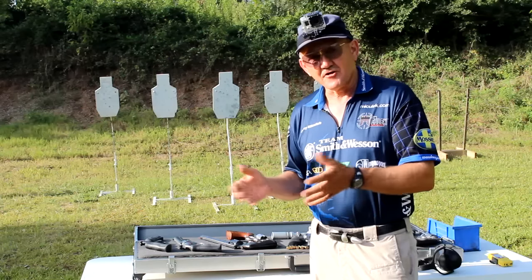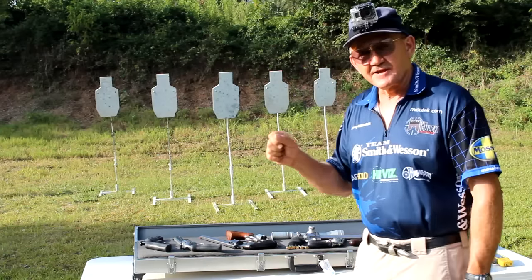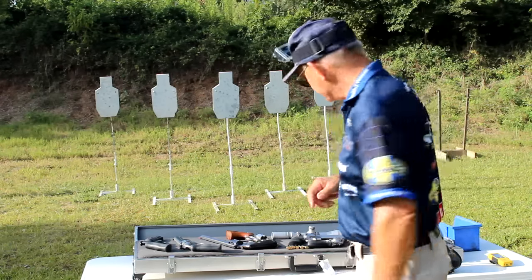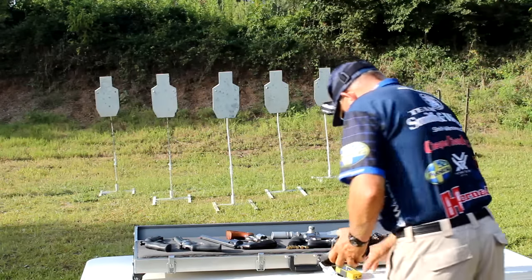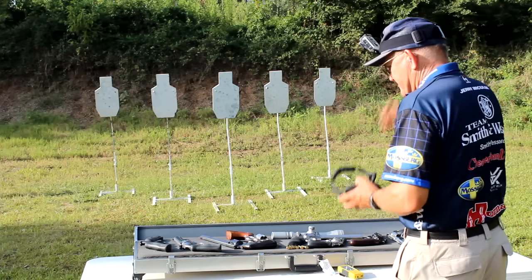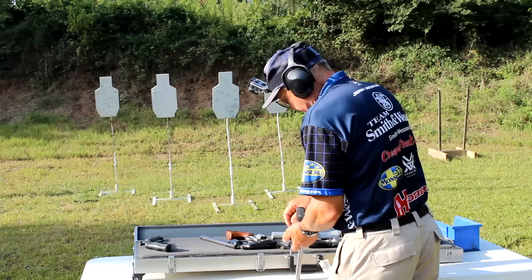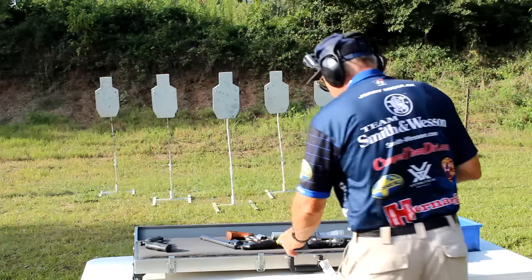What we're going to do is start off with 180 grain magnum ammunition. I'm going to come up from the ready and pop that center target six times for an overall time, and see how fast we can shoot a 629. Let's go ahead and make it hot — 629 classic DX, six rounds of 180 grain magnum 44 ammunition, target in the middle.